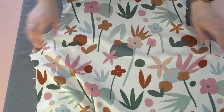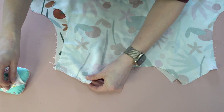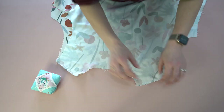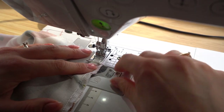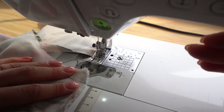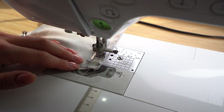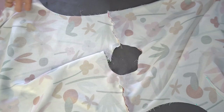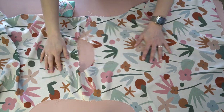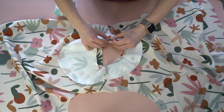For the shoulder seams, I've gone ahead and already serged the front and back shoulder seams separately. Then match them up right sides together with a couple of pins and stitch them together within your seam allowance, backstitching at the start and end for both shoulders. Prepare the edges first rather than after to reduce bulk along the shoulder seam, since we'll be pressing them open in a later step. Press them open at the pressing table.